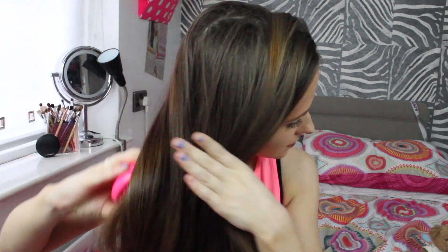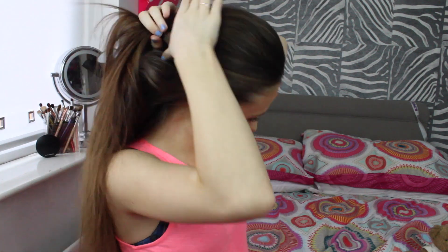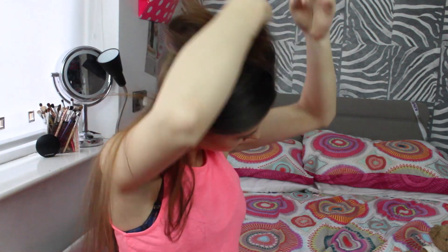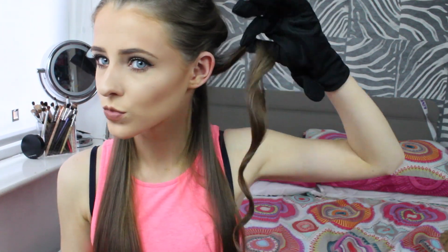First of all you just want to comb your hair — I'm using my Tangle Teezer to make sure there are no knots and to ensure the curls are really seamless, flowy, and smooth. I'm brushing out my hair and then using a little clamp to section off my hair, because it's so much easier doing it this way than having to find straight parts of hair.